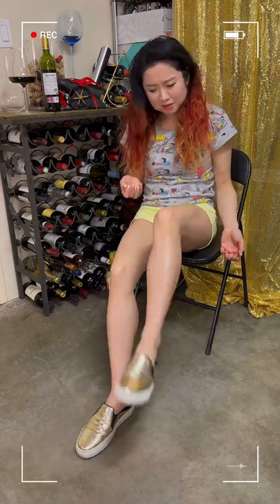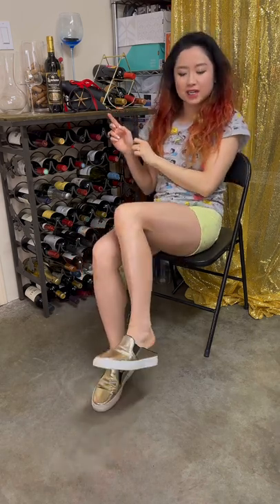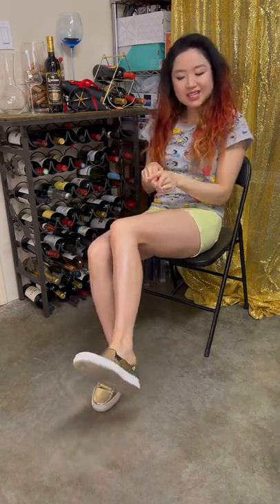Oh whoa, it's a dancing party in my mouth! Hey, what's up, it's Ruby — drink with me. Welcome to my channel where your entertainment is my mission. Very exciting today — we are drinking a Spanish wine and I'll be showing some new kind of sneakers. If you're liking drinking videos with a nice feel, hit like, subscribe, and join my Patreon.